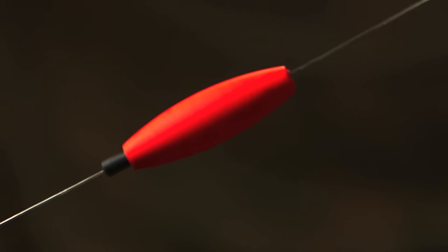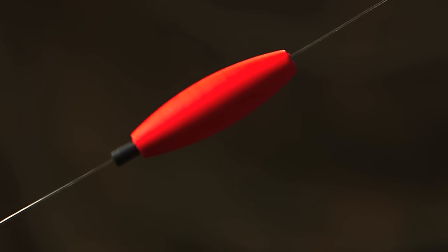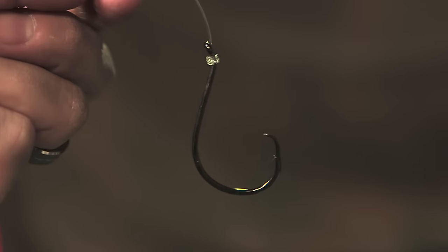Now that sinker can be a bank sinker, an egg sinker, or there are many homemade drift sinkers that you can make that don't snag up as bad. Halfway up that leader is a bobber — it's adjustable — and behind that is your hook.